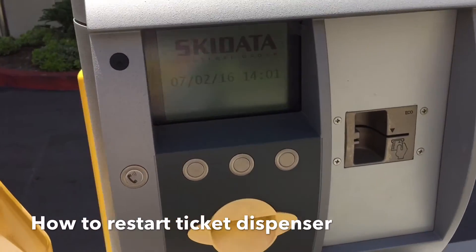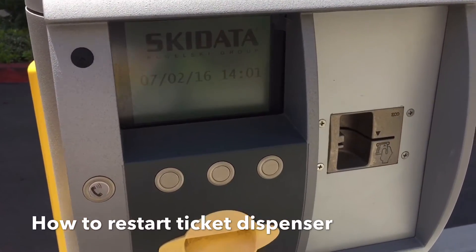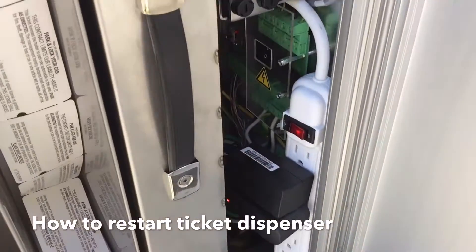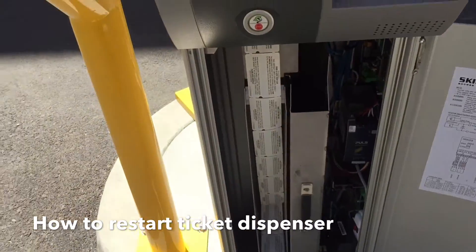Most of the time whenever you need to fix something on these machines — being that there are no tickets getting put in or out, it's just a proxy card — it just becomes an issue of restarting it, which is done once again by reaching down to this power cord and using that little on and off switch.